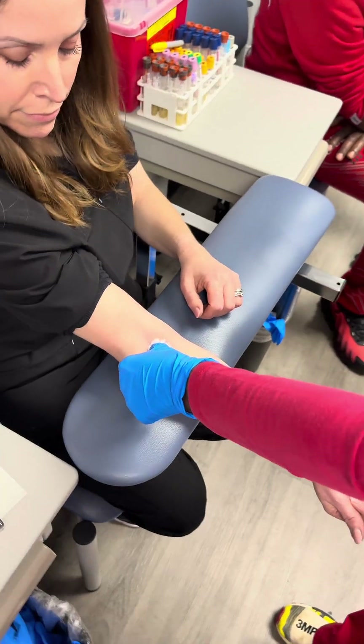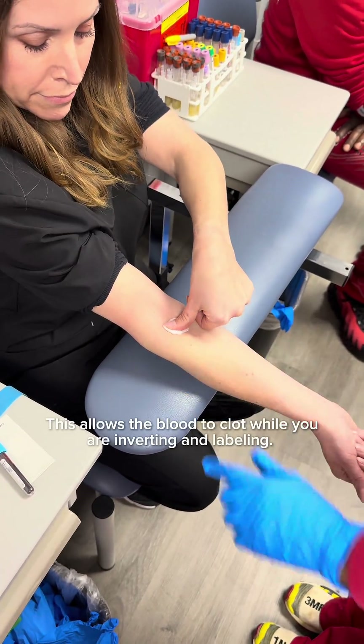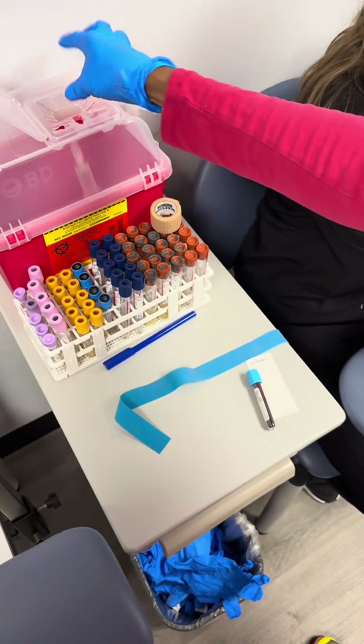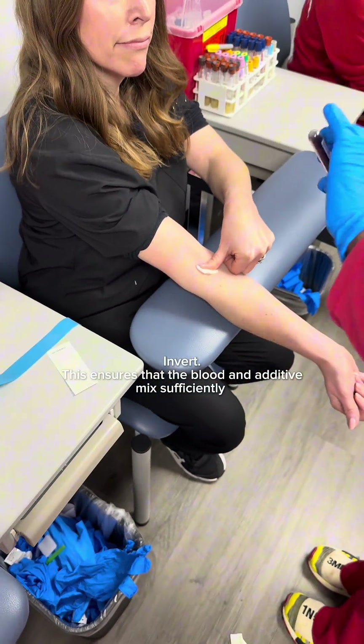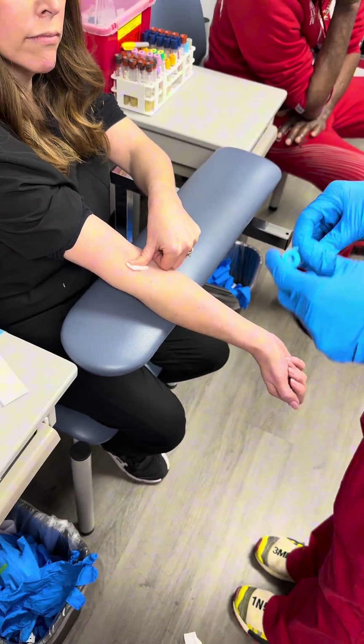Then I engage my safety and tell her to apply pressure there. I put the hub down, grab my tube, and invert — there are three or four inversions for this specific tube.